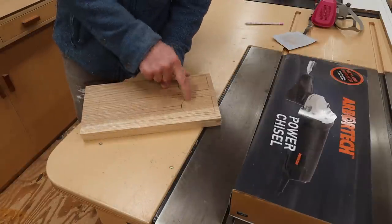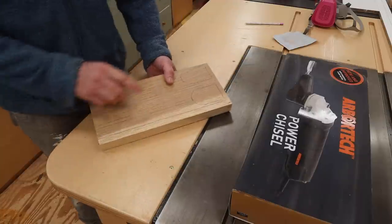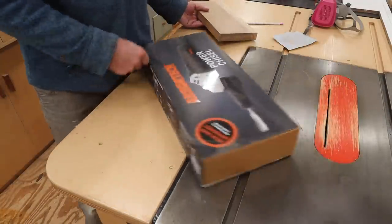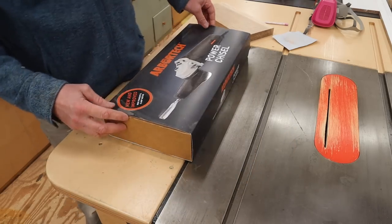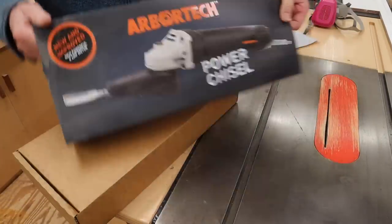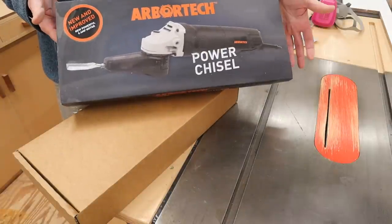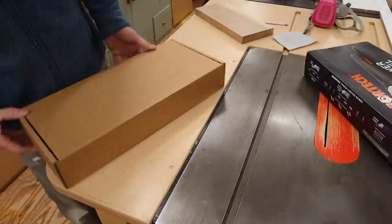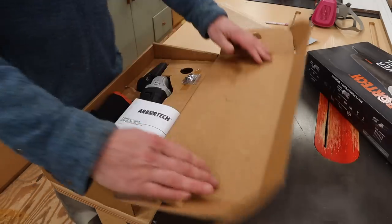I want to make these wooden spoons. This is white oak. It's going to take a combination of the band saw, the lathe, and I'm going to use this for the first time. Arbor Tech sent this to me a few years ago. I've never even opened it, but it should be able to carve out that spoon shape a little bit faster than by hand. So we'll see what we got here.